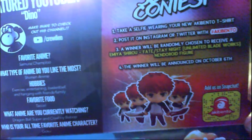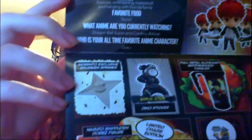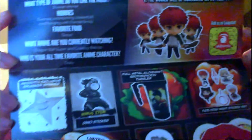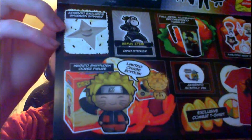Alright, if you take a selfie with your new Aki Bento shirt, you can win this Emiya figure. Again, there's a sticker — Aki Bento exclusive Shuriken Spinner. Thanks Aki Bento. Full Metal Alchemist Brotherhood tumbler, the Fate Stay Night sticker set, the shirt, the pin, and the Unlimited Chase Edition Naruto Shuriken Dorbs figure.